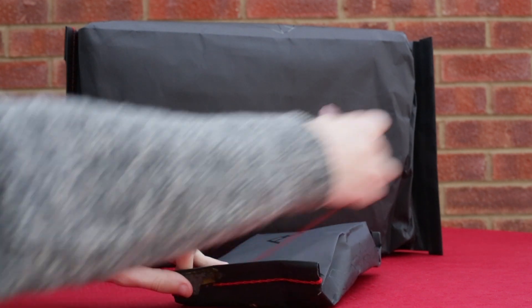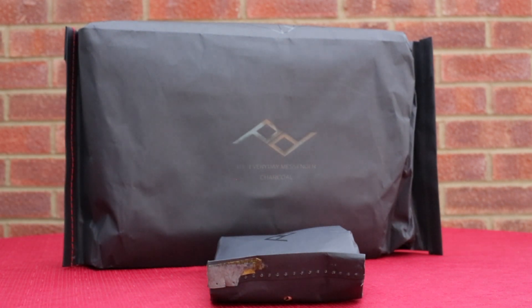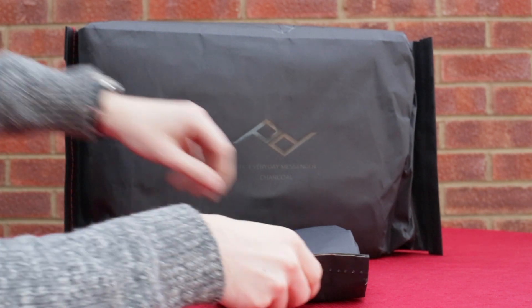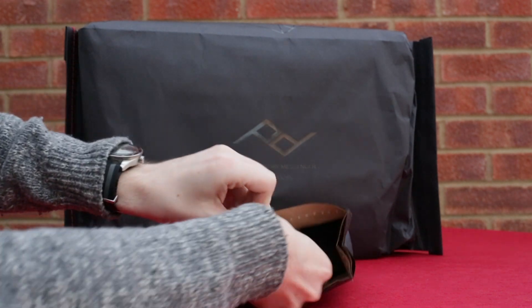But I needed something a bit bigger that I could take on longer trips, as well as something slightly smaller that I could carry my hard drives around in, cables, chargers perhaps etc.